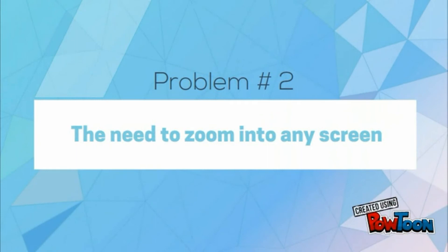As we all know, screen zoom is allowed only for some specific apps, but this new feature will allow you to zoom into your screen anywhere at any point in time. And here's how to do it.